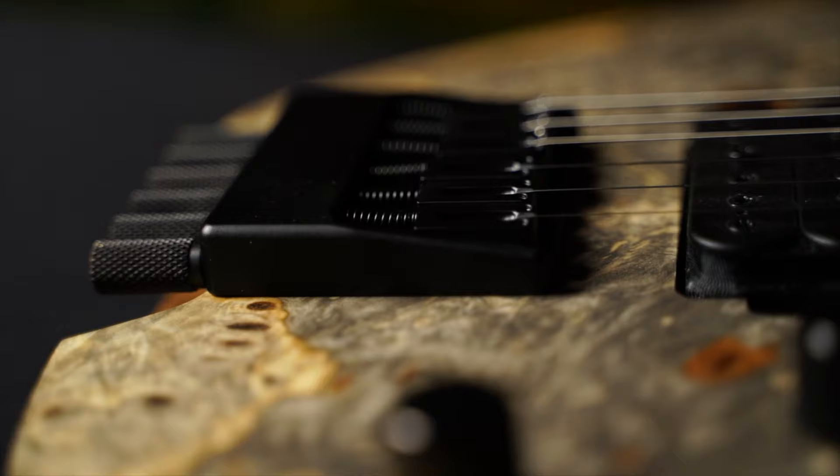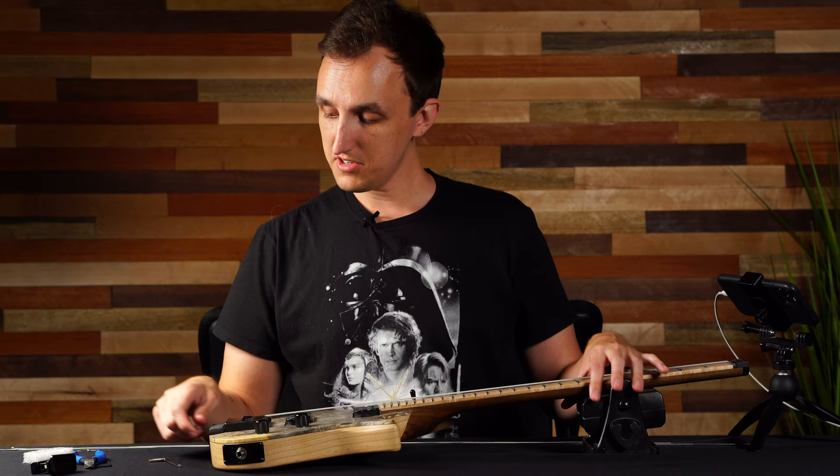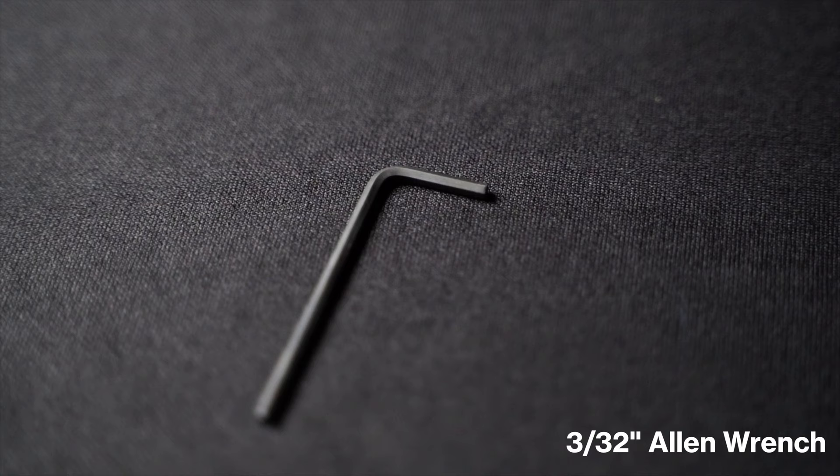What's up everyone, this is Brandon with Kiesel Guitars and today we're going to be doing a little tutorial on how to restring your headless electric guitar from Kiesel.